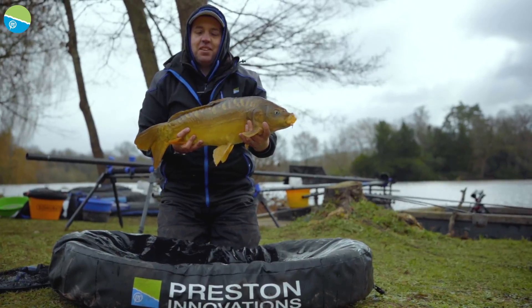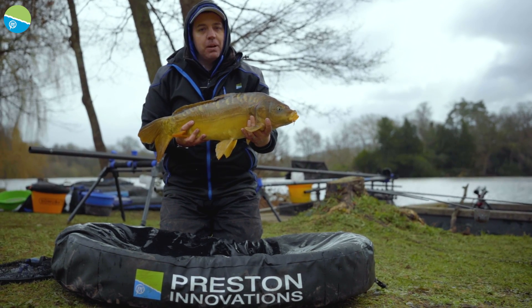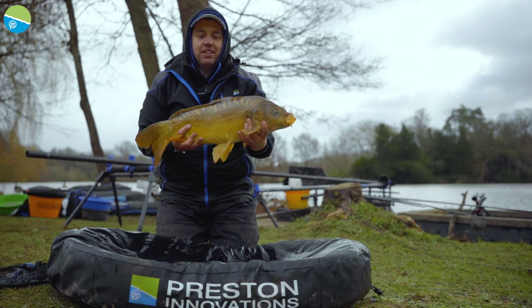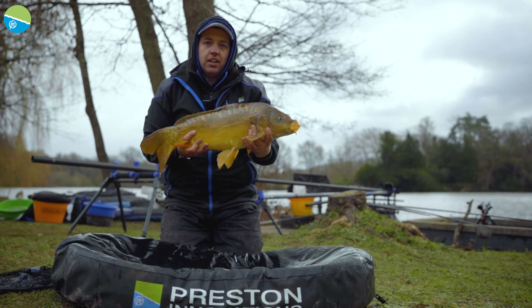So there we go. Came today fishing for bream, lost a big fish early on that we suspected was a carp, and 10-15 minutes later we've gone and nailed this one. So definitely a few carp about today. This goes to show - balanced tackle, get your gear right, and you can land pretty much anything.